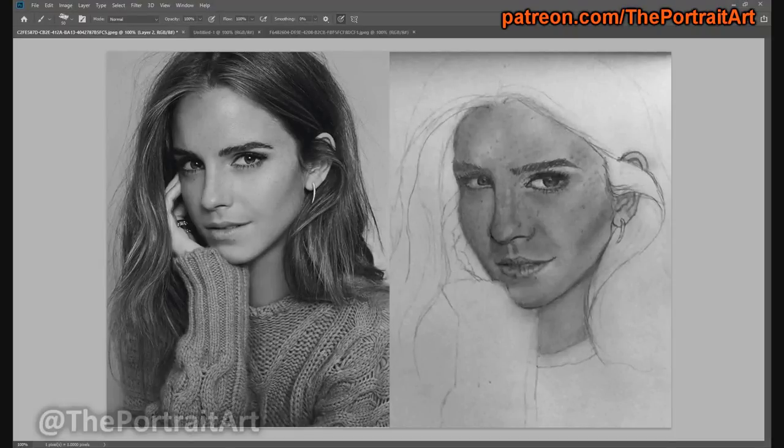Hey guys, The Portrait here, and I hope everyone had a great Thanksgiving. What you see on the screen is one of my patron's drawings and the reference.